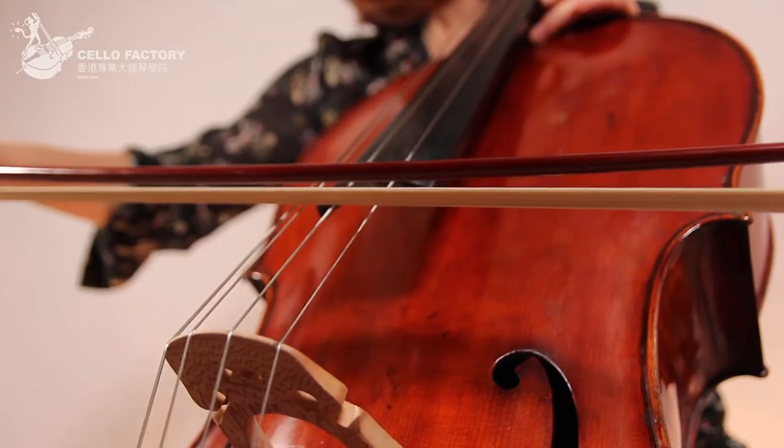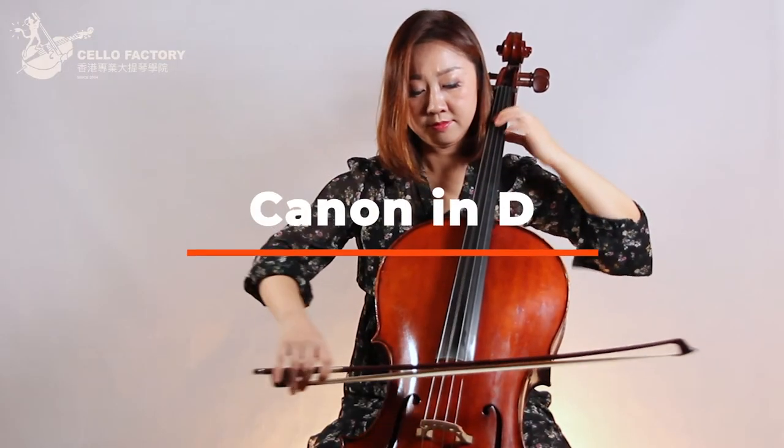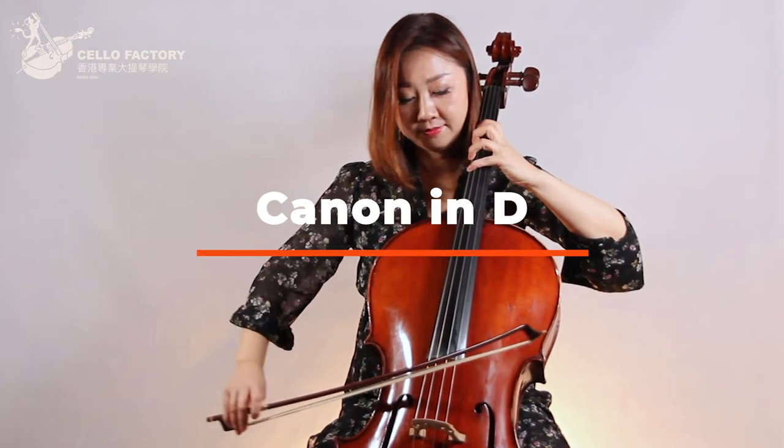We'll learn to play a very famous and also enjoyable piece of music: Canon in D. The Canon in D by String Quartet has quite an easy cello part.